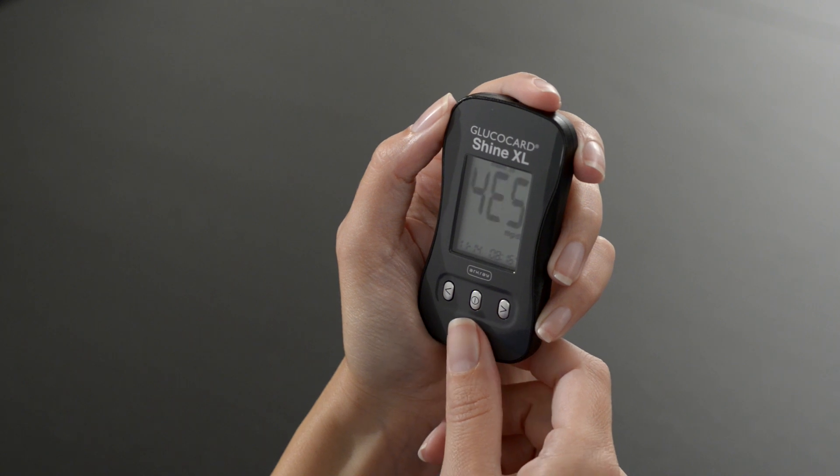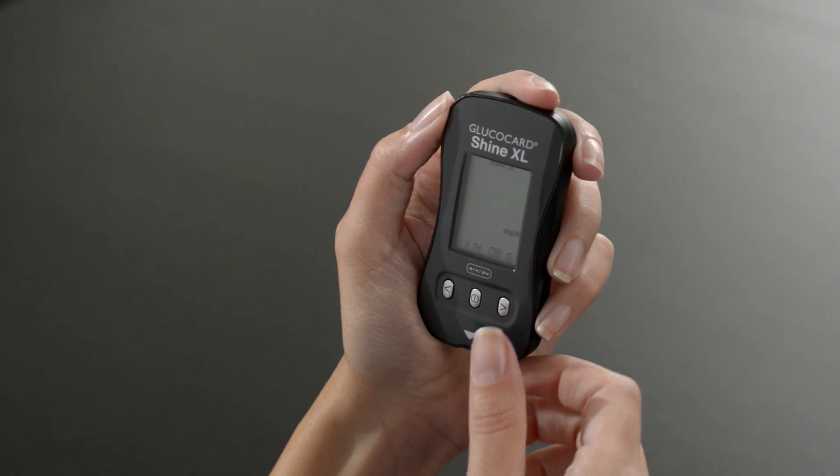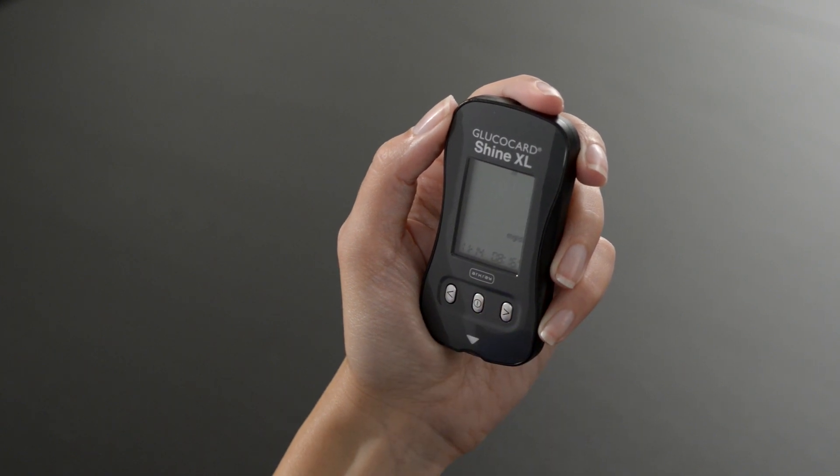If you want to delete all of the results stored in the meter, press the center button when Yes is displayed on the screen. If you do not want to delete all of the test results stored in the meter, press the center button when No is displayed on the screen.